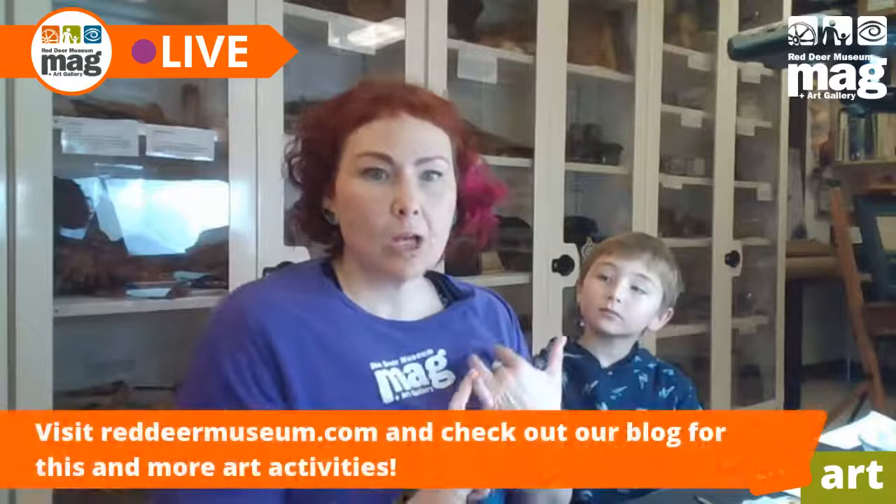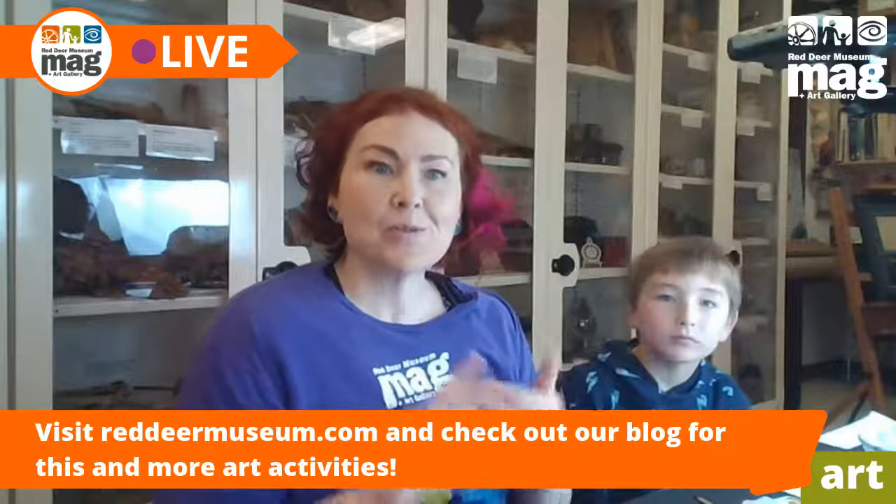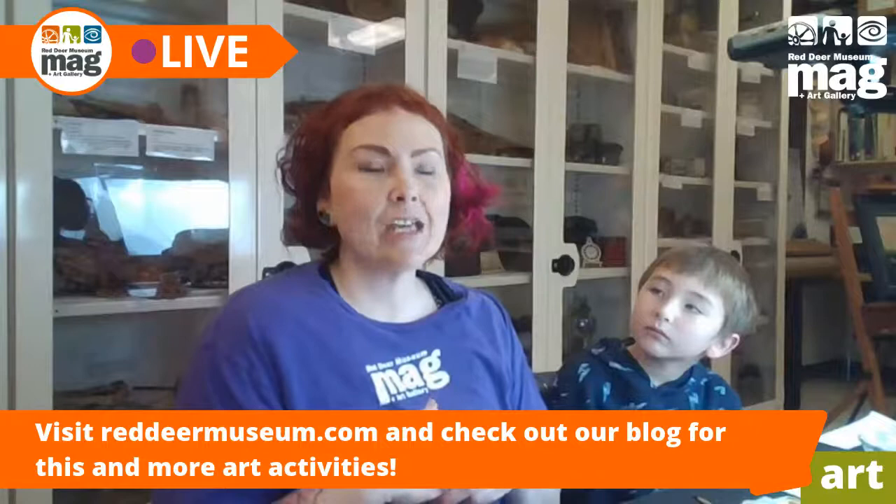Hi, I'm Crystal, and this is Gunnar. I'm an educator here at the Red Deer Museum and Art Gallery. You can follow us or find us and more direction for this on the blog. We are also on Twitter, Instagram, Facebook, and YouTube, so you can find us in all those places. If you want more information on the project we did today or a little bit more detailed instructions, you can go there and find it.